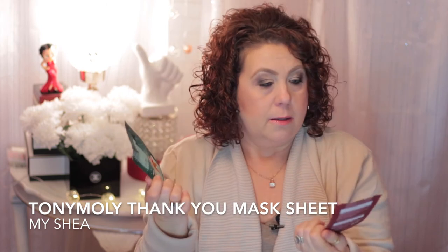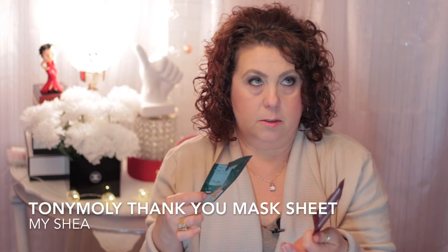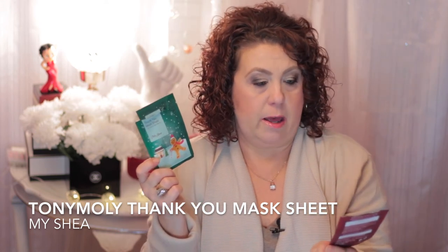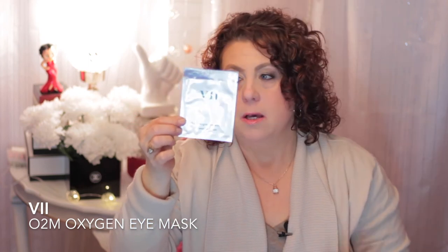From Tony Moly I have these little sheet masks that came out at Christmas but I bought them way after Christmas on super discount at Ulta - it's just the Shea Butter Sheet Mask, very good for hydration, really good for this time of year. I also have the V2 Oxygen Eye Mask. These were okay, not my favorite as far as an eye mask goes, but they're okay.